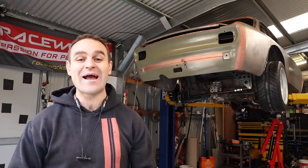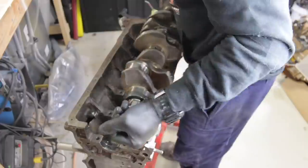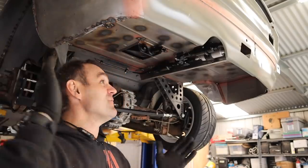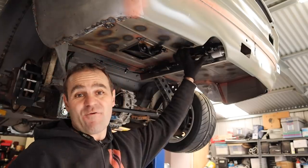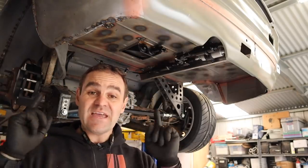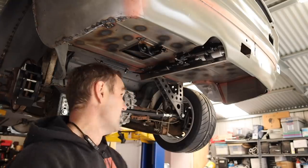Hey guys, welcome back to Home Built. In this episode we're going to be looking at the tail shaft for the Al Ferrari. For those of you who missed it last week, I put in the fuel system for the Al Ferrari — if you want to catch up, I'll put a link up above. If you haven't subscribed to the channel, please think about subscribing and clicking the bell, it definitely helps us out.